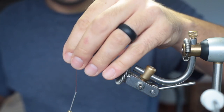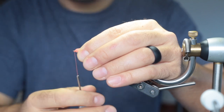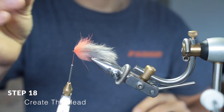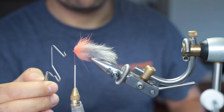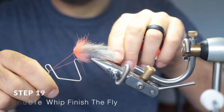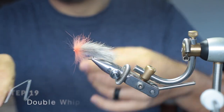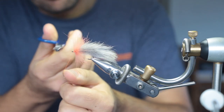Cut off that brush — now it's secured in place. Pull back any fibers that are facing forward to create a nice head for the fly. Now take your whip finishing tool and do a whip finish — I'm going to do two. Cut off the thread.